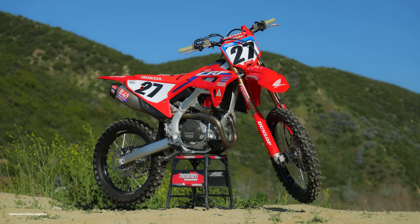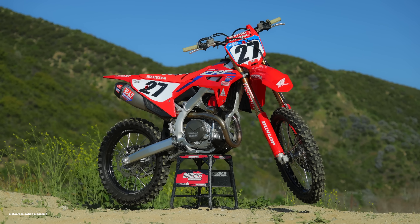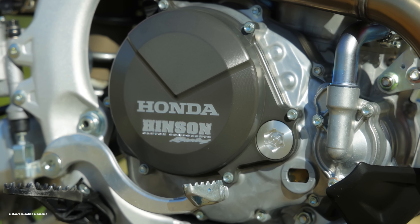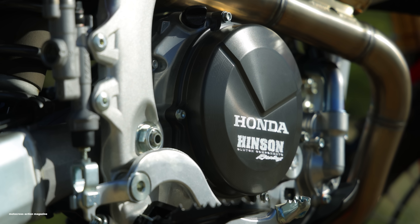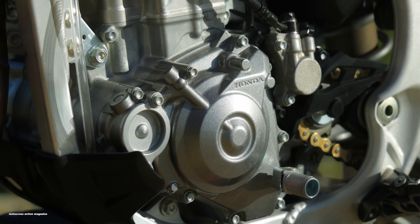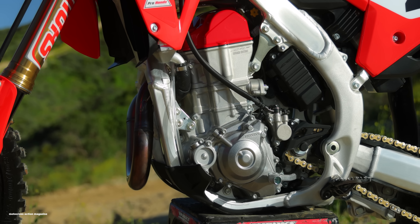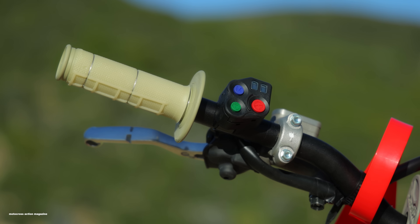Honda has been touching up their intake and exhaust ports on their head for the last couple of years. We did dive into the engine two years ago — it's the same engine for this model year. It's not massive porting changes inside the cylinder, but just by touching it up a little bit, Honda is showing they're not offering you the exact same stock engine. With that, they have the Yoshimura header and muffler and dedicated ECU settings on the Works Edition model.